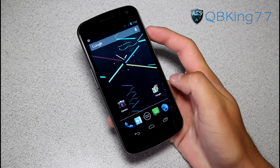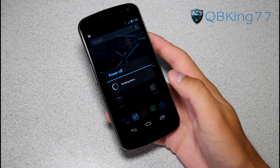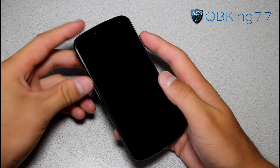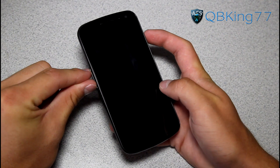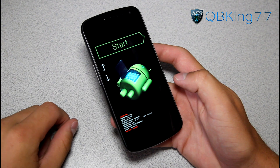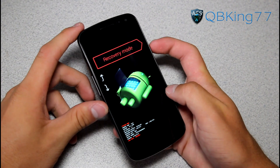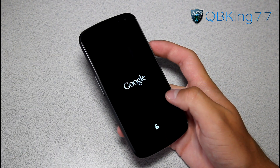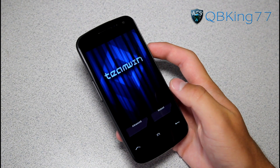Once we're back to our device, we are going to need to get into our custom recovery. Go ahead and power off your phone. Once your phone is completely powered down, we're going to need to get into the bootloader. To do so, press and hold volume up, volume down, and the power button all at the same time. Press and hold all three of them and let go. Once it gets to this screen, press volume down twice until it says recovery mode, then press the power button to select it. Then it's going to reboot you into your custom recovery.